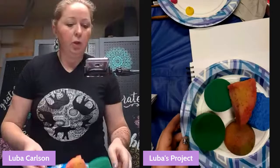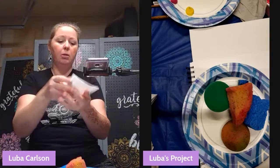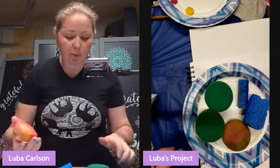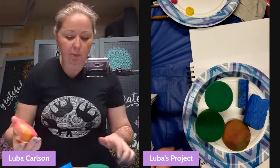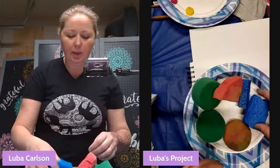You'll need spray bottles because we're using sponges. Grab your sponge and get your spray bottle. Spray the sponge, and if it's too wet you can squeeze it in a paper towel — it needs to be damp, not dripping wet. I have a variety of sponges: packing sponges, a bath sponge, and a kitchen sponge.